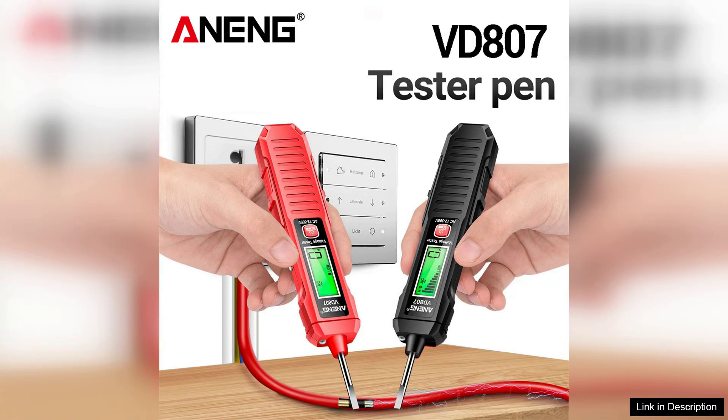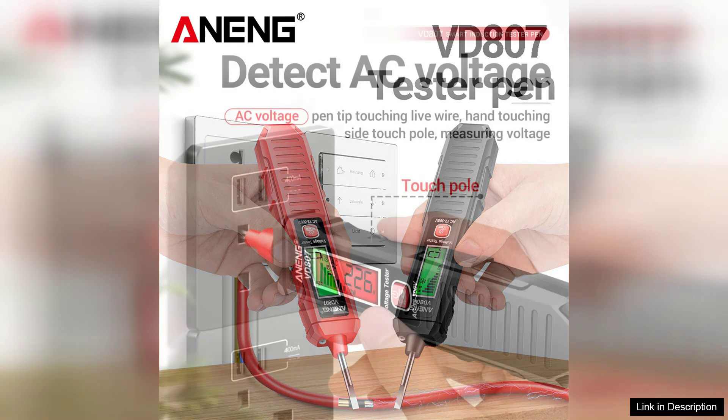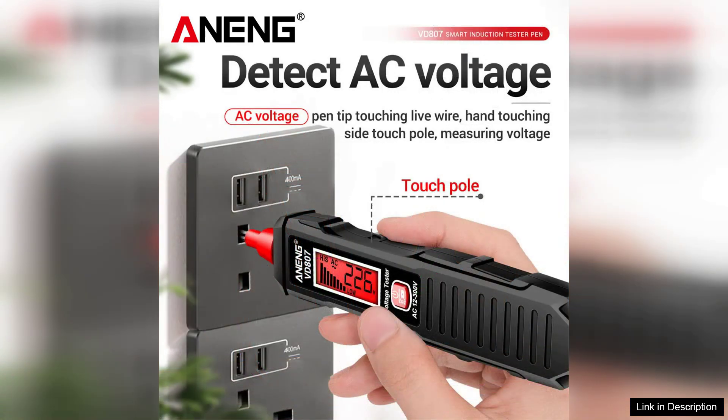The Arning VD807 Smart Induction Tester Pen is a versatile and user-friendly tool designed for anyone working with electrical systems. With a voltage range of 12-300V, this voltage tester is ideal for both household and professional use. It stands out with its non-contact voltage NCV sensor, which allows for safe and quick detection of live wires without direct contact.